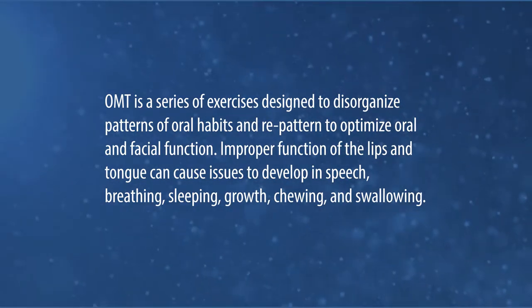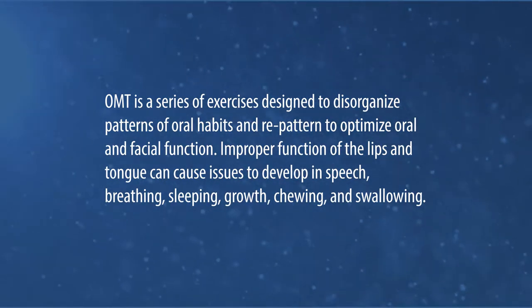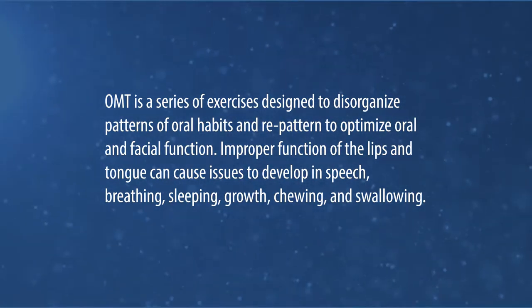Improper function of the lips and tongue can cause issues to develop in speech, breathing, sleeping, growth, chewing, and swallowing.